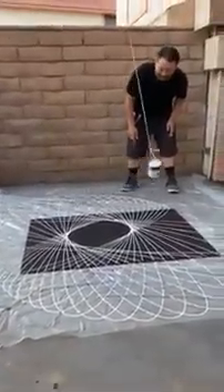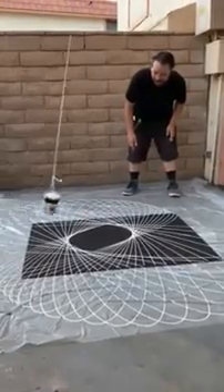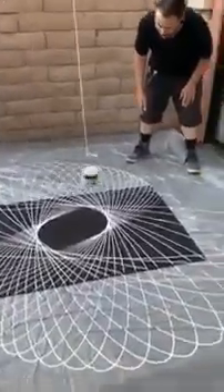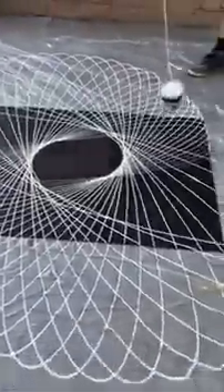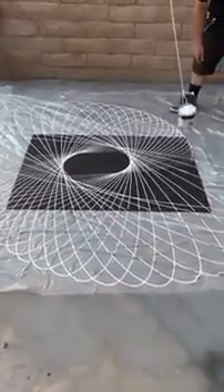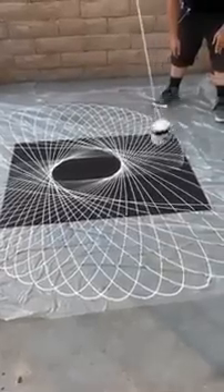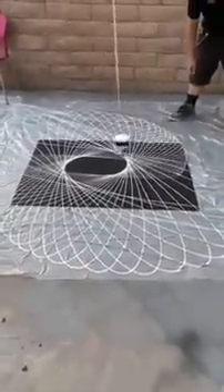That's looking great. I don't even know if I want to change it to a different trajectory — I think it's just going to end up looking really cool. I think you go until it empties, it's going to start dripping. See the drops? You're going to leave it like that? I think it'll look cool.